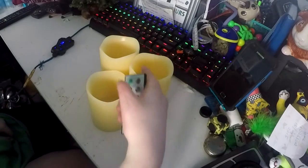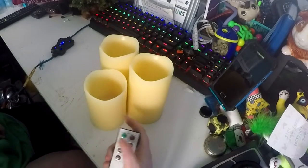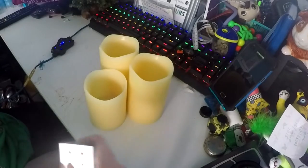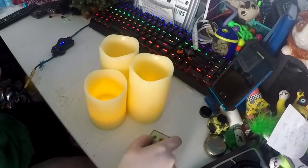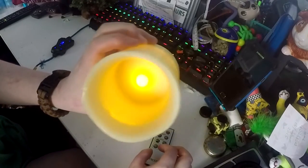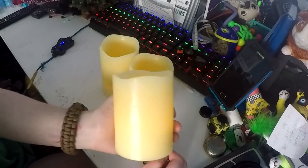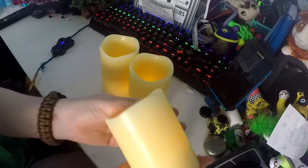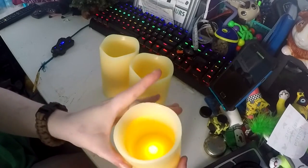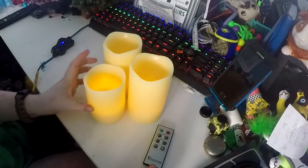To switch them on, if you have all the buttons on the bottom in the on position, all you need to do is press on. And they all go on — you can see the light inside, and the light comes through the sides. Because this is real wax, it really looks like real candles.